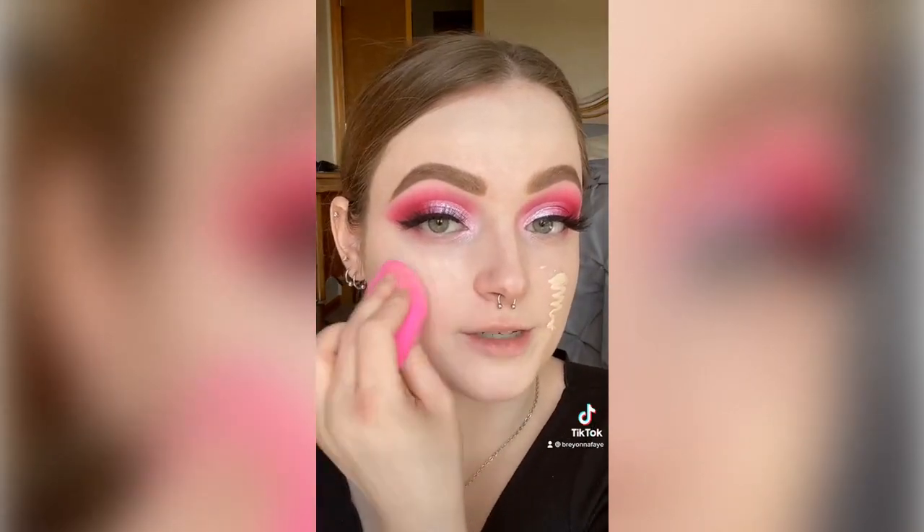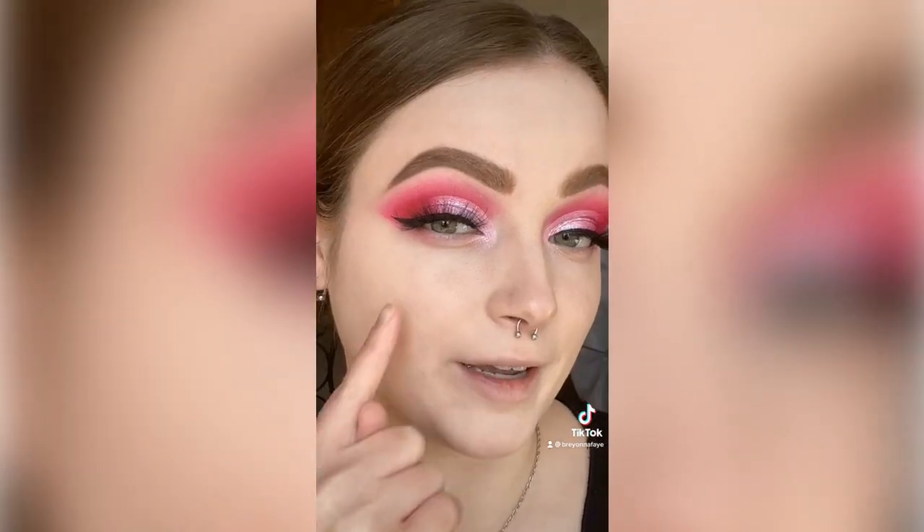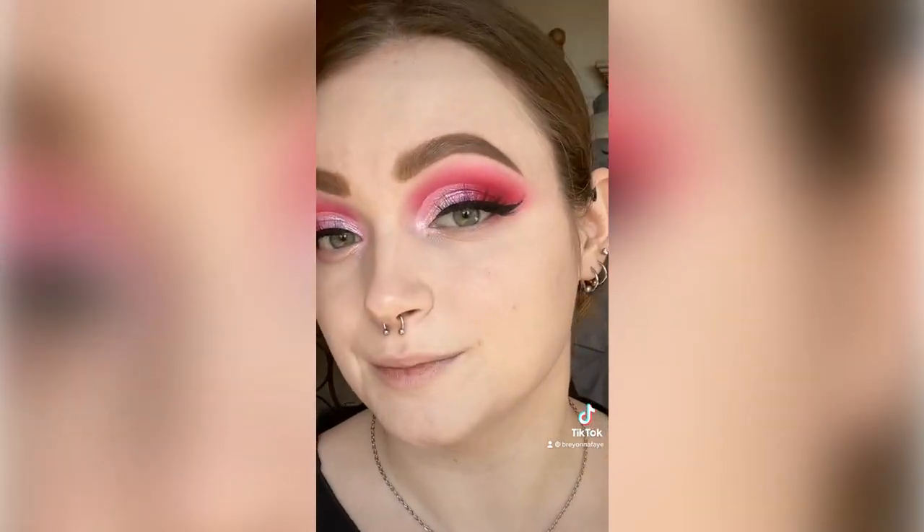I'm going to build it up a little bit on my cheeks — you can kind of see it did build up a little bit right in here. I don't see any blurring, and it kind of looks a little bit dry on me. I think it sits on the skin really weird and looks a little crusty.